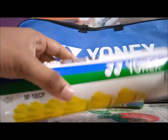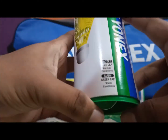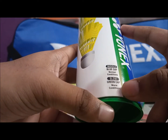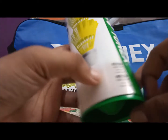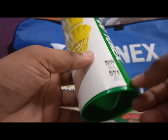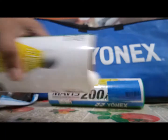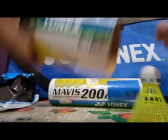Now on to the shuttles. The blue cap is for normal conditions and the green cap is for warm conditions. In India you can expect warm conditions, so hopefully it will be a green or yellow cap shuttle. Yes, it is a yellow-green cap shuttle.